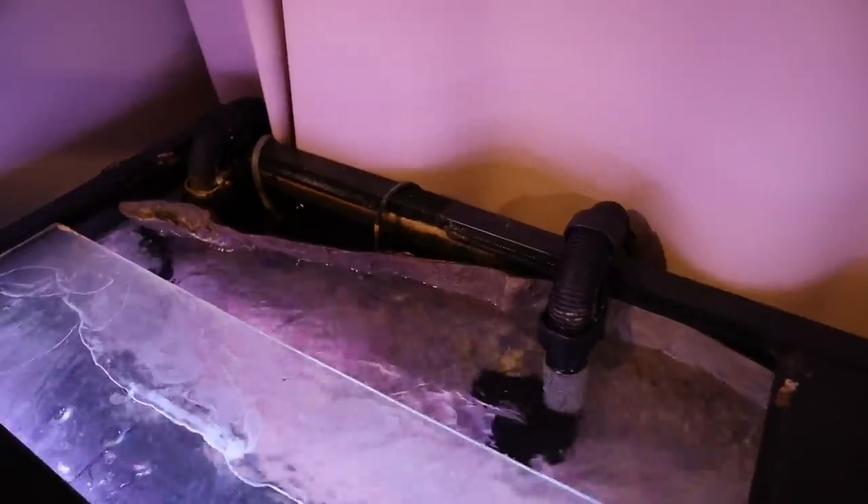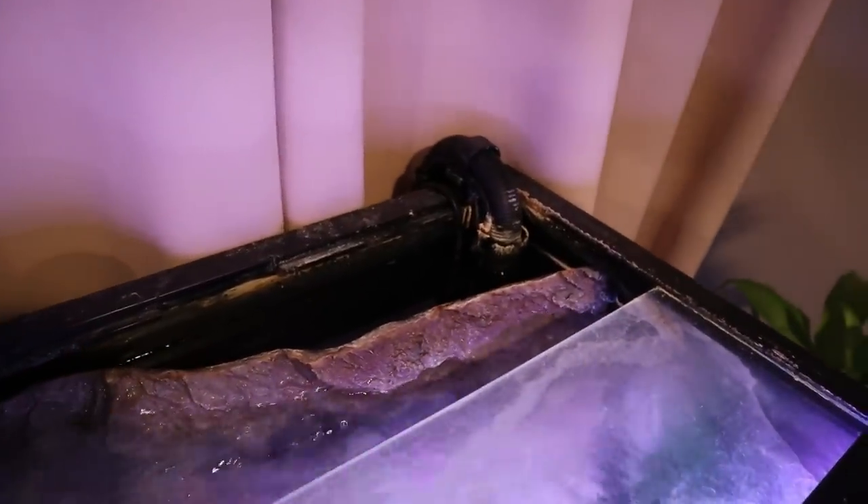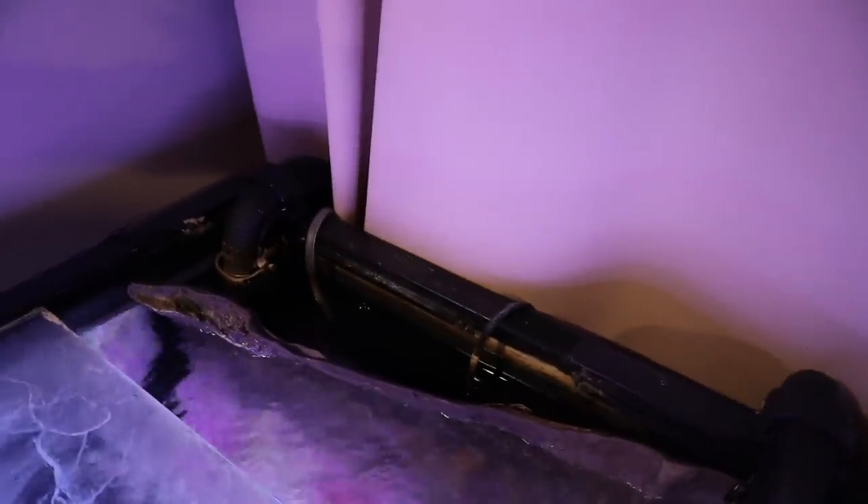Here's an overhead view of the 210-gallon tank — don't mind my calcium build-up, it's a never-ending battle. Here's how I set up my two canister filters to work together with my wave maker. On either end of the tank, in one corner I have an intake, and on the other corner I have the other intake.